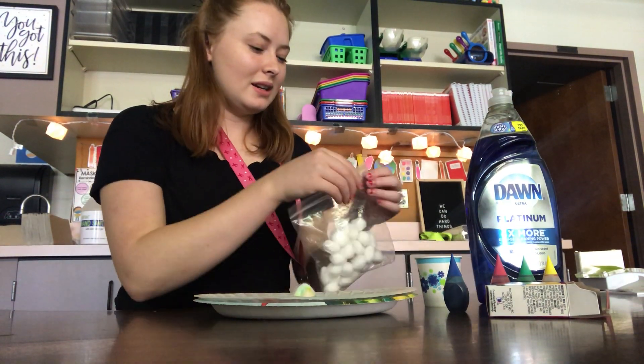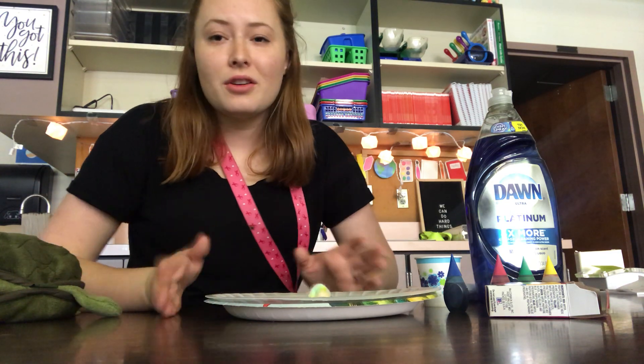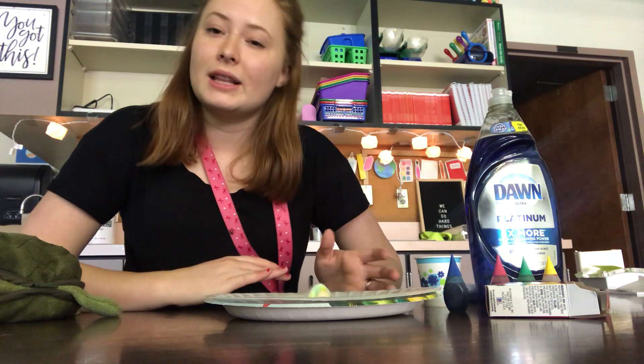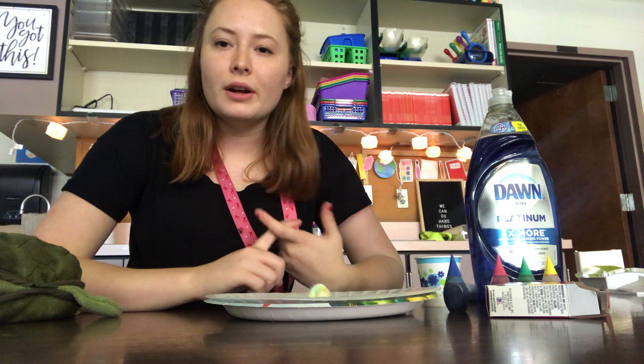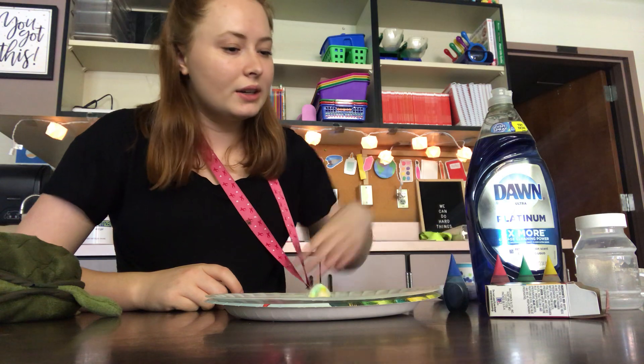So now that you guys have seen how the experiment is done, the instructions and the step-by-step process, you guys can try this at home. Me and Ms. Ramos would love to see you guys try it at home. You can switch it up just like they did in the experiment online — they switched up the milk. You can use different kinds of milk. I used whole milk; you can use fat-free milk, skim milk.